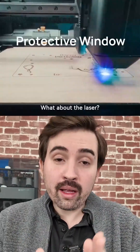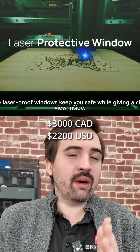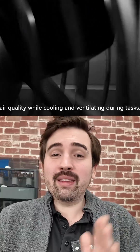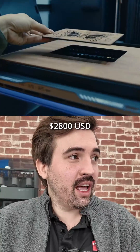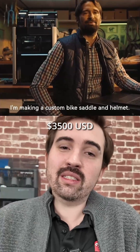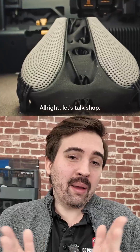Now for the price. If you want just the printer and the AMS combo it's going to be $3,000, which isn't cheap, but that's around the same price as the X1e so it's kind of expected. If you want the laser engraver as well, you're looking at $3,800 for the 10-watt version, and $4,700 for the 40-watt version.